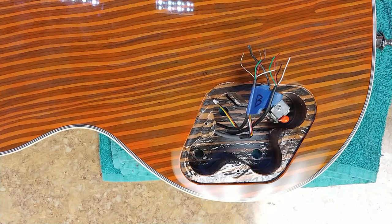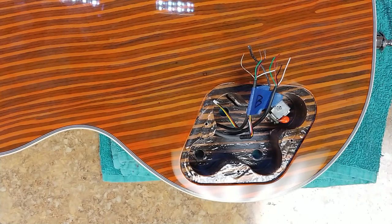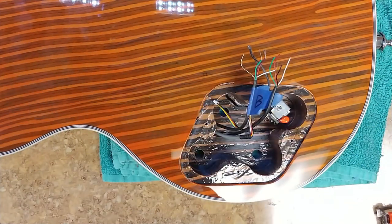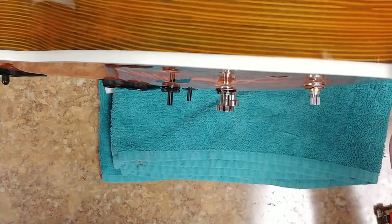Right now I'm going to start to install the bridge and neck volume and tone controls, get that done and out of the way. I have to do a little bit of measuring because these are long shaft, so I'm going to have to make sure they don't stick out too far over onto the other side, while making the tone and volume knobs kind of stick up really high off the body of the guitar. So we'll get into that.